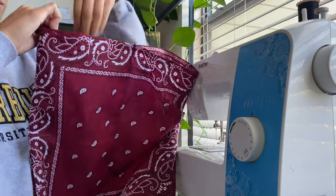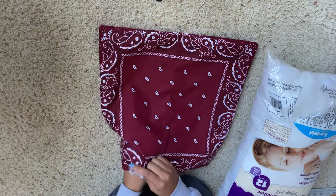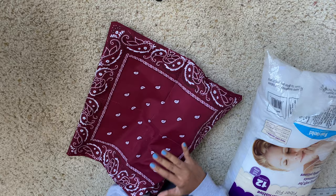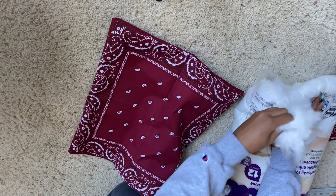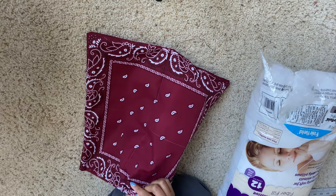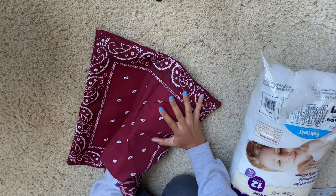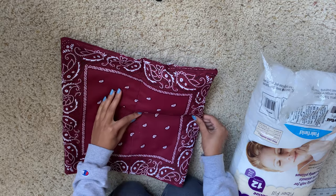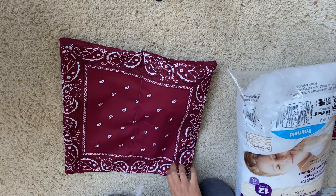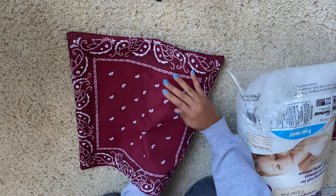This is where you are going to start stuffing the puffer bag. Take your stuffing and put it all the way down to the bottom squares. This is where those lines really come in handy because you can clearly see where the limit is for that particular section. You can add as much or as little stuffing as you want, as long as it doesn't go past that line you've drawn in the middle, because we are going to sew right through that to create the pockets for the other two puffs.